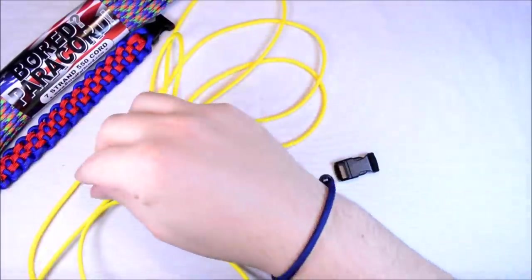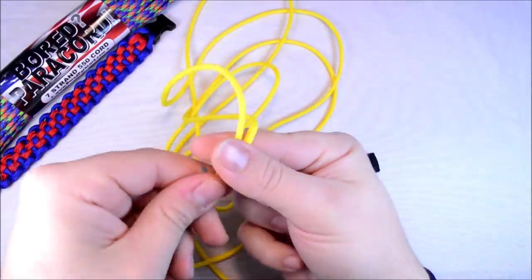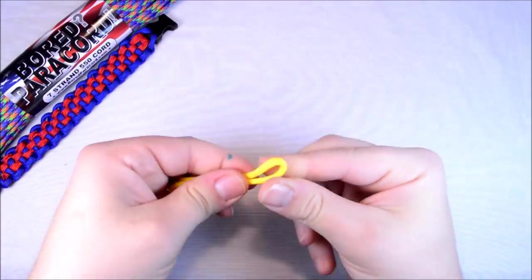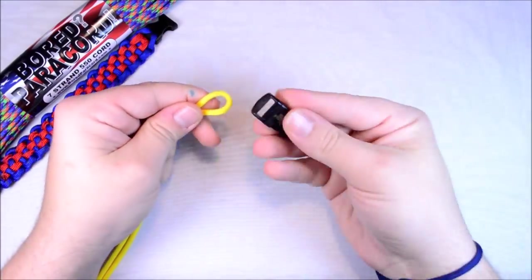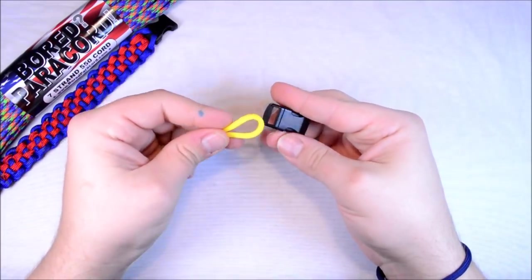And the yellow — what I want to do is find my center point. So I put the two ends together, run it through my fingers, and there's my center point. So the trick with doing one color on a bracelet is you can just kind of flip the loop right over the buckle and have your cow's hitch.